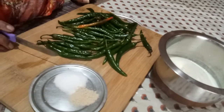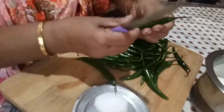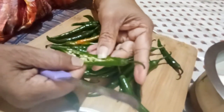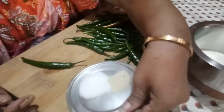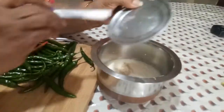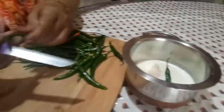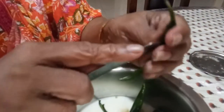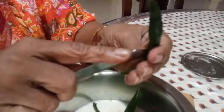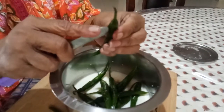We make it in two to three ways, and this is the simplest way. What you need to do is slit the chilies like this. Slit them and then mix the salt and asafoetida in the curd. Drop the slit chilies into the curd. The slit should go all the way to the end — do not remove the seeds. The seeds should be intact. Now slit all the green chilies and put them in the curd.